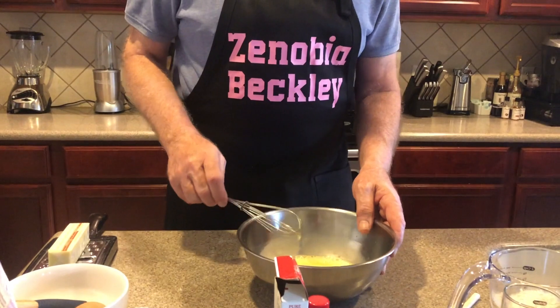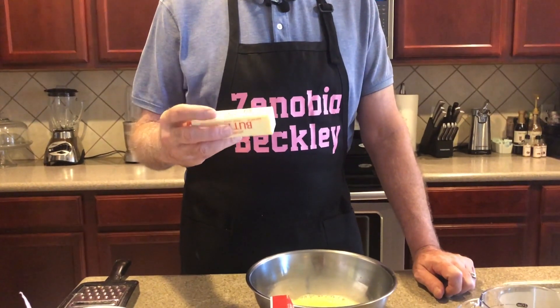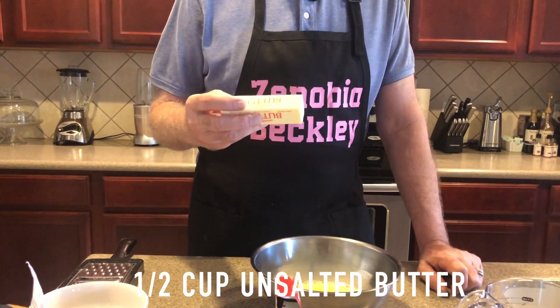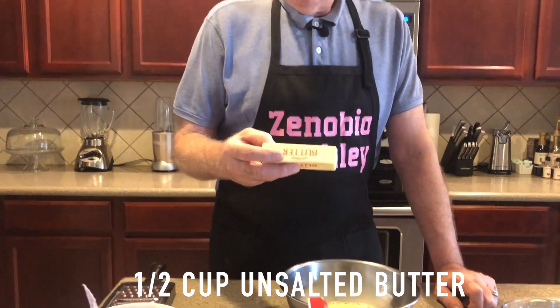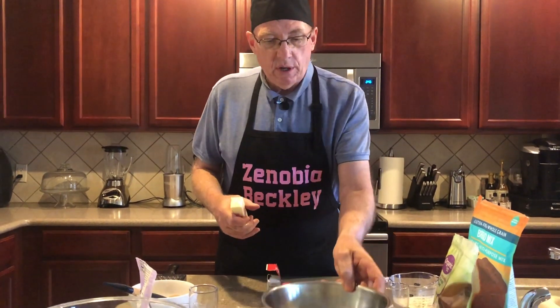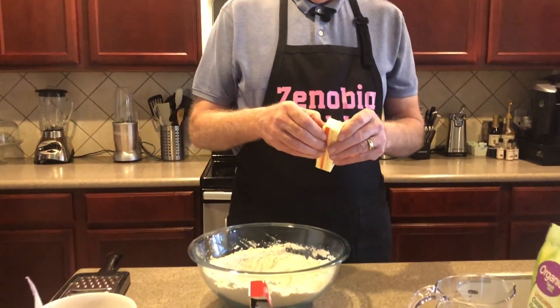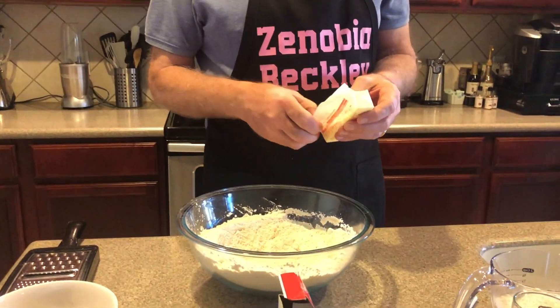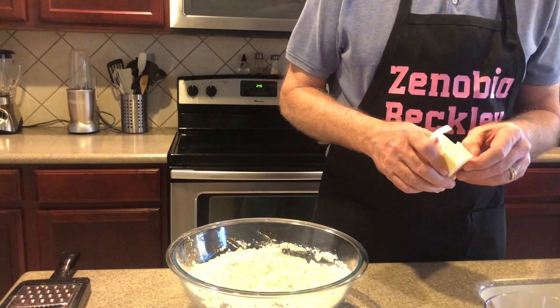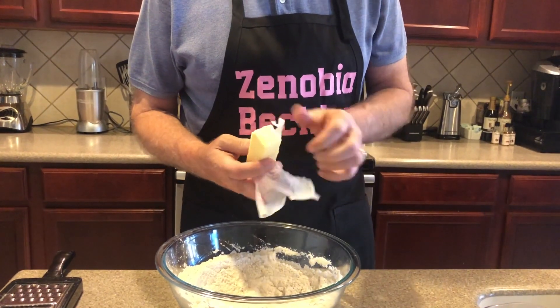Then you can let that sit for a minute. Now I forgot to mention one ingredient — butter. I use unsalted butter because there's already salt in the batter. This is a half a cup — one stick — and it's got to be cold if it's not frozen, so it's firm. I set aside my wet ingredients, go back to my dry, and now you have to grate this cold butter right into the flour mixture. I'll show you how that's done using a simple little grater.